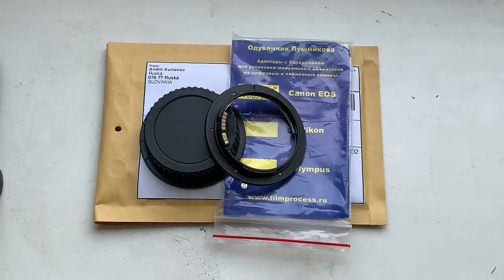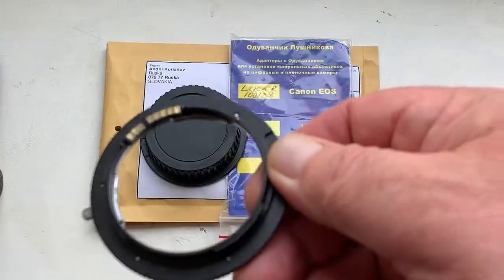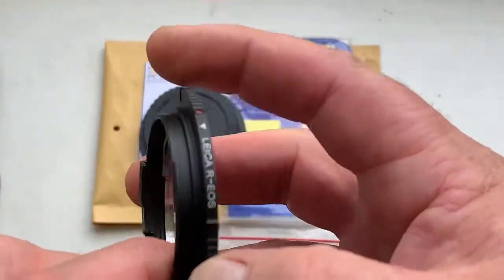Hello Reinhardt, this video is about your adapter — Leica R to Canon EOS with programmable Dandelion chip original. Now I check it in my camera.